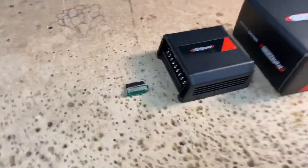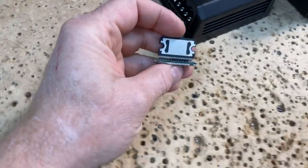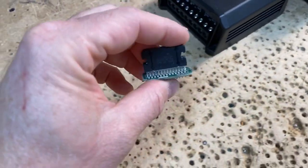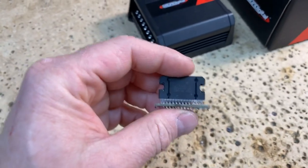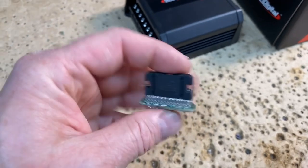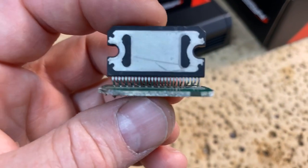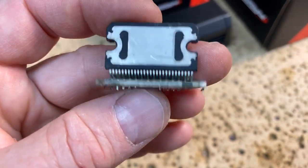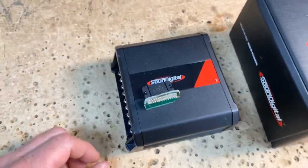So for those of you guys that have never seen anything like this — this is the amplifier that is in your radio. This is that 50-watt-by-4 amplifier you get in a head unit, and the reality is it's like 18 watts. Look at this — this is it. This is why radios don't like water, by the way, because these things corrode super easy when they get wet. But this is your 'giant' amplifier.